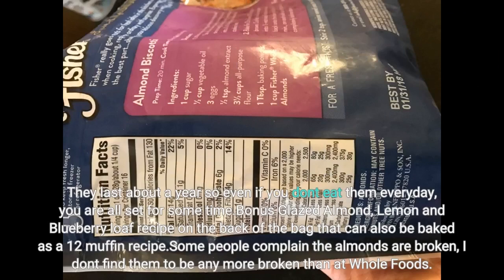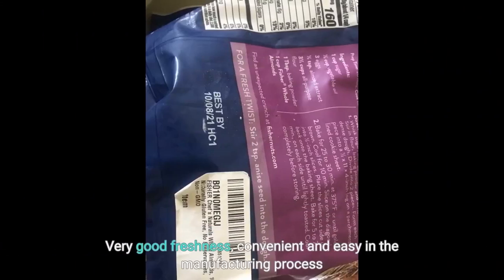Bonus: there is a glazed almond, lemon, and blueberry loaf recipe on the back of the bag that can also be baked as a 12-muffin recipe. Some people complain the almonds are broken — I don't find them to be any more broken than expected. Very good freshness, convenient and easy in the manufacturing process.